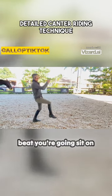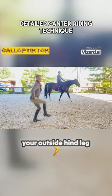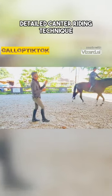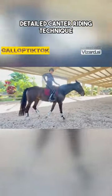Then as they jump up again on the first beat, you're going sit on your butt — sit on your outside hind leg. You're going sit down, and don't do anything extreme. When you go to the canter, I want you to think about that a little bit.